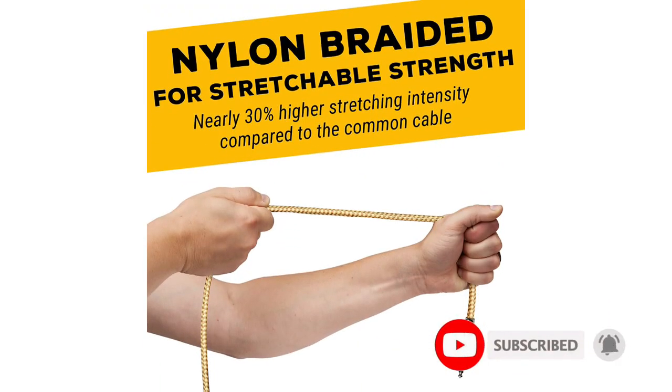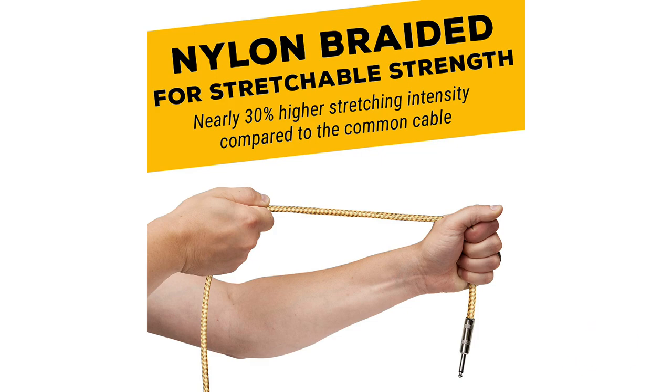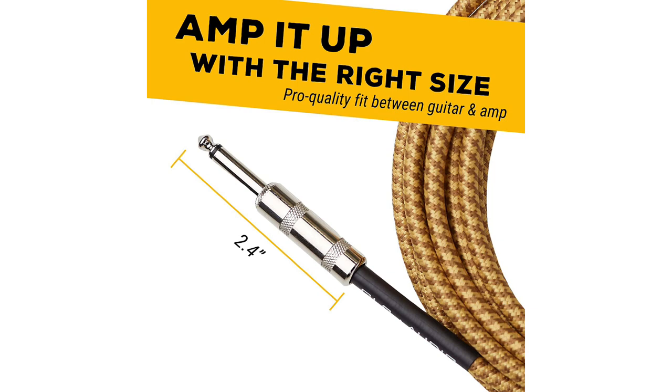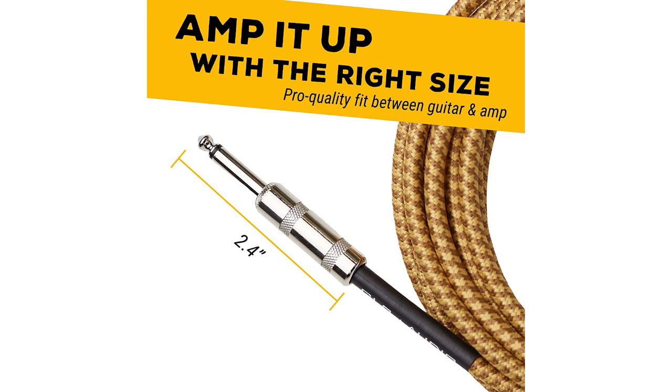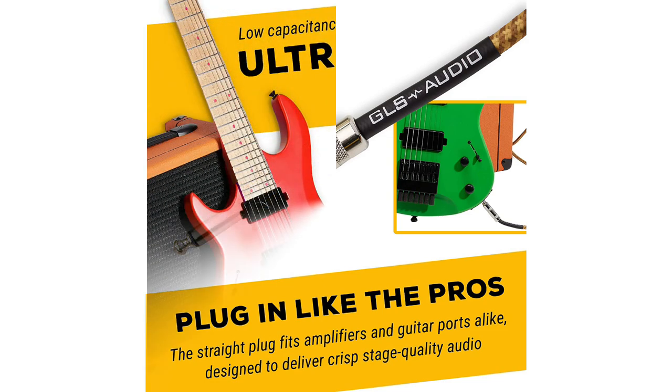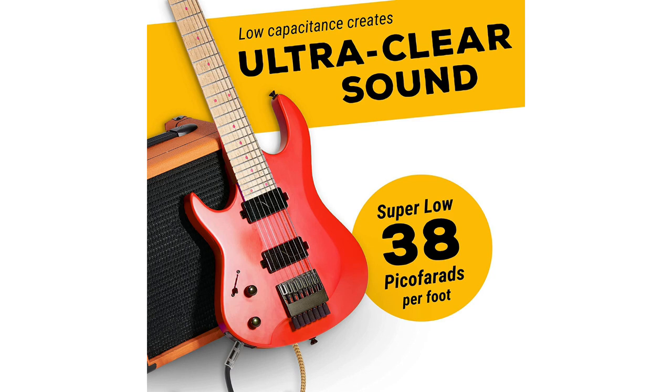The soft yet sturdy exterior does a good job of protecting the innards and makes the cable easy to twist and store. It also helps prevent cable kinking and breaking. Unfortunately, shielding specs are not provided, so while it works great for home use and small stages, it may not offer enough shielding in areas with higher interference. This cable allows for easy access to the soldering joints, which makes them easier to check and maintain. With its great balance of quality, value, and old-school looks, you won't be disappointed with this highly rated guitar cable.